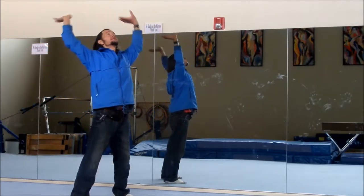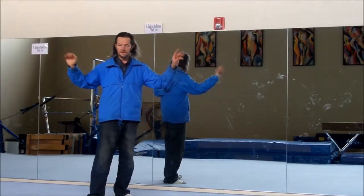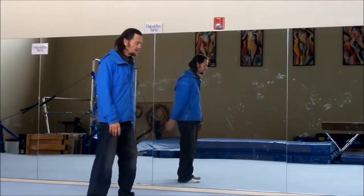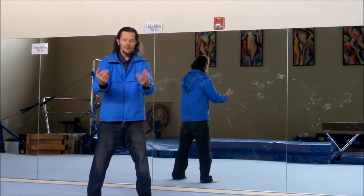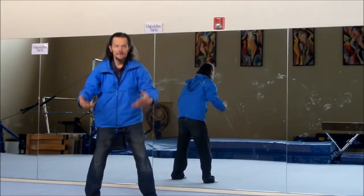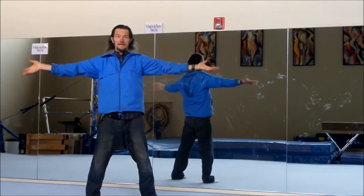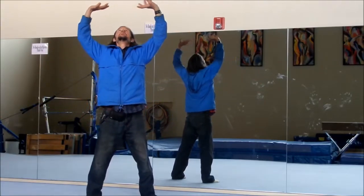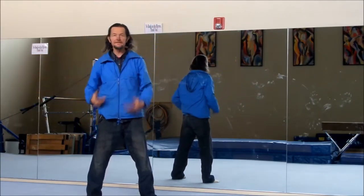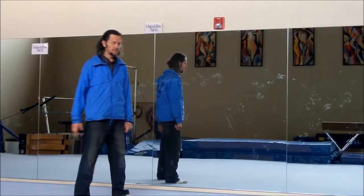Now we're going to do what we call the butterflies. The butterflies are simply moving the hands like you're flicking water off your hands as fast as you can. So it's teacups with the butterflies — inhale, nice deep abdominal breath, exhale forward. Toes straight ahead, back straight, tuck the chin in slightly. Inhale, exhale forward. So that's the teacups with the breath and the butterflies.